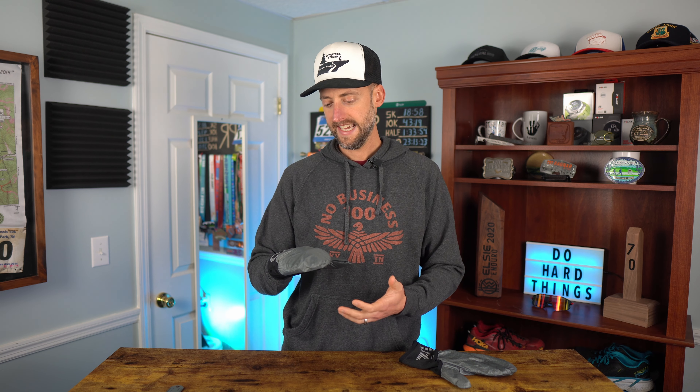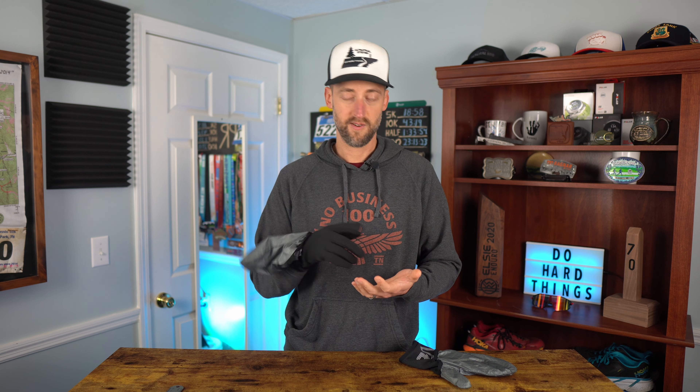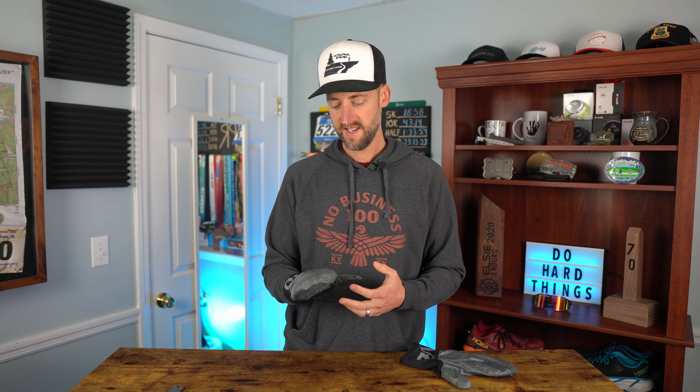I have worn these in 30-degree weather, and the other day it was 23 with a real feel of about 17, and my hands were fine — it was nice. But without the Cordura ripstop fabric over top, these are very breathable, which is good and bad. When it's windy and cold, you don't want a really breathable glove, and these were not very warm on their own.